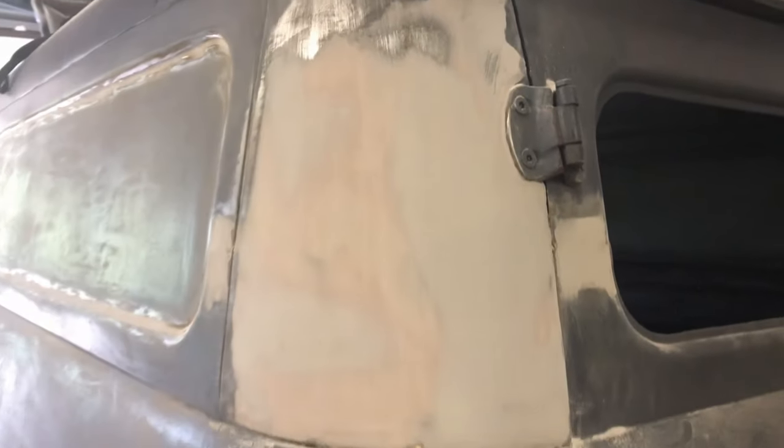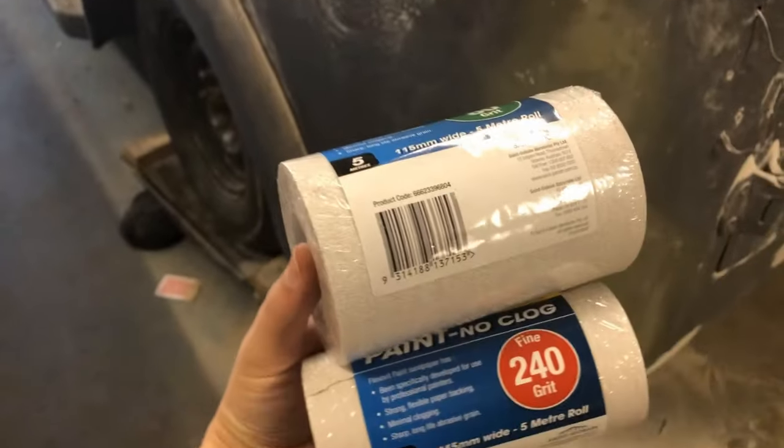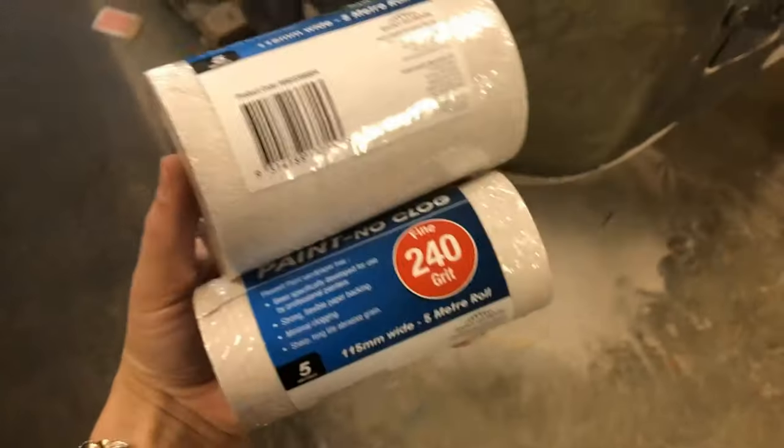There you have it — I've got all the high and low light fills done. Now we just work our way on smoothing it, so we've got 80 grit and then 240.